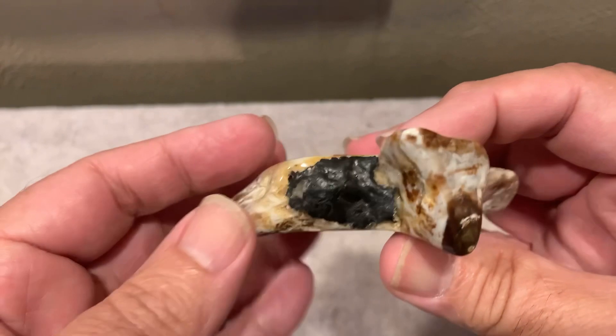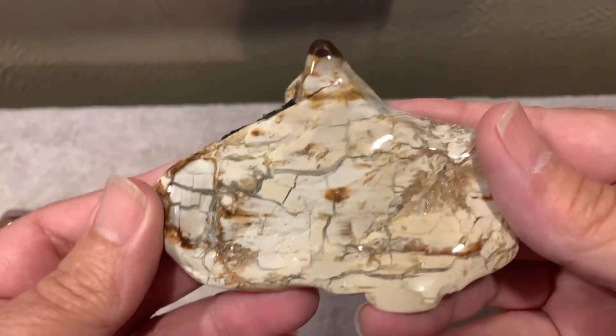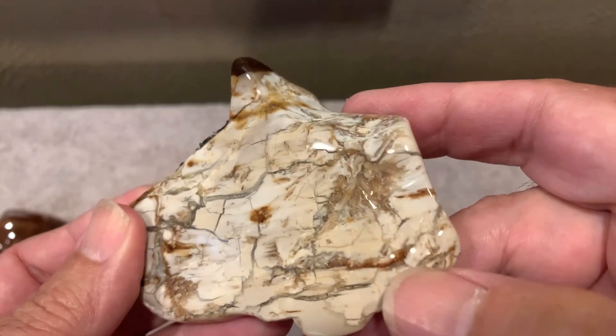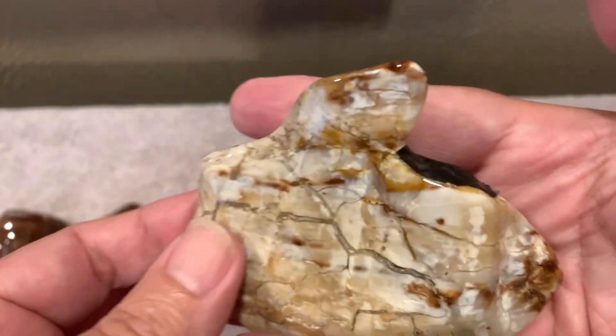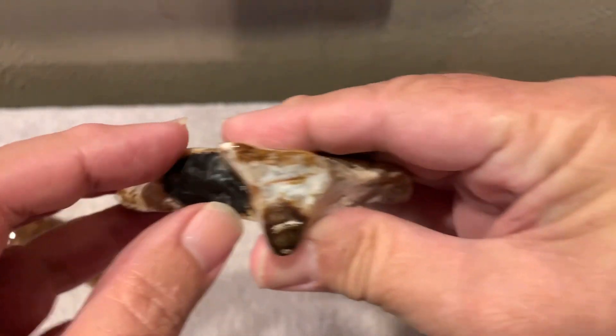It also has this piece of silicone on it, which I don't even remember what was under there. But this thing came out nice. It even has a little druzy still in there, and I didn't even cover that one. This thing came out nice.